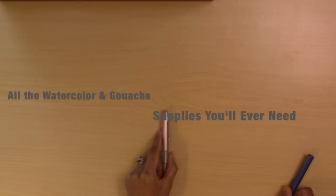In this video I'm going to be covering all the watercolor or gouache painting supplies you will ever need.